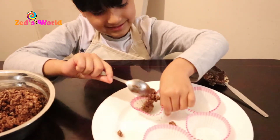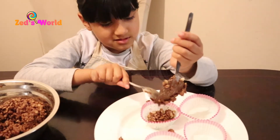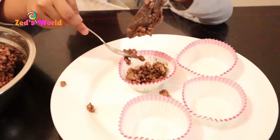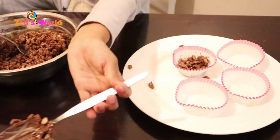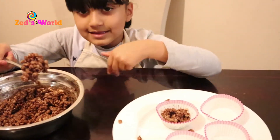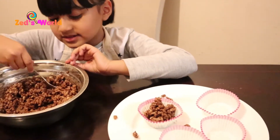Oh my god, look — it might take a bit of messiness to do it. I know what I'm going to do — small spoon, go like that. I got a lot! I think that's enough of this one, so let's do our next one.